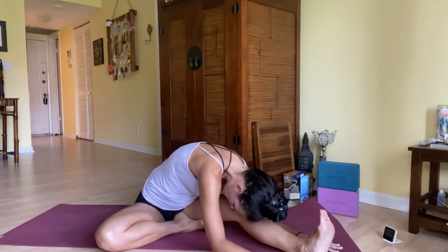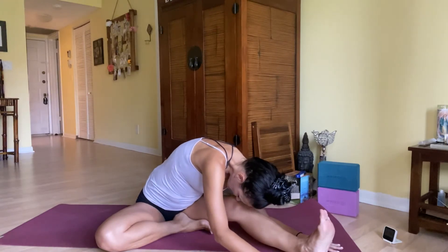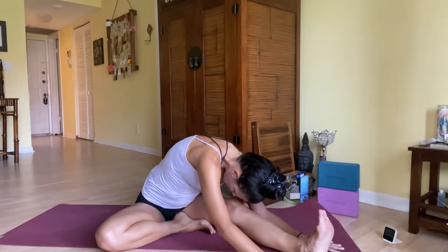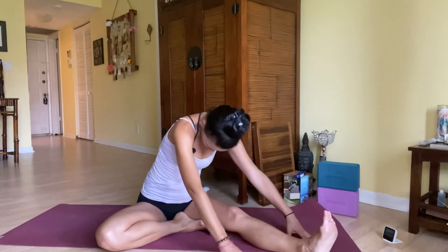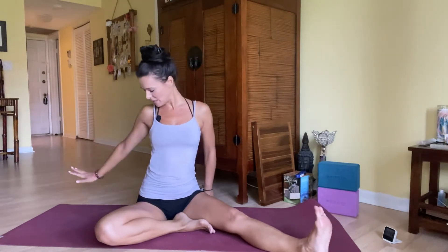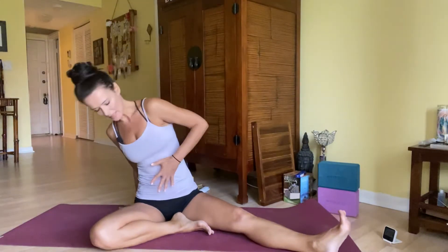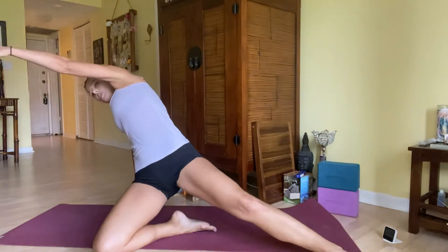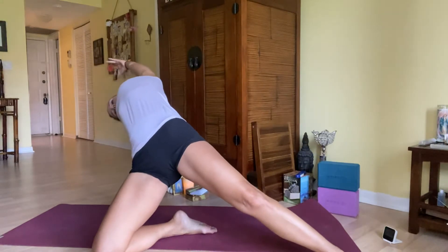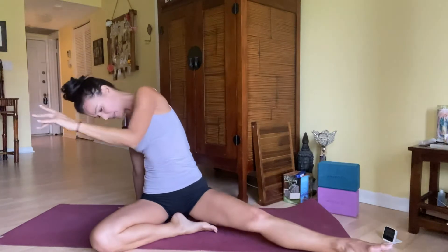One more breath in, and easy exhale — slowly round and curl it all the way up. Sit nice and tall. Let's take that counter pose: take your palm behind you right behind your hip, squeeze the belly, lift the hips up and forward, circle that top arm up. Then exhale, bring the seat all the way down. Nice.